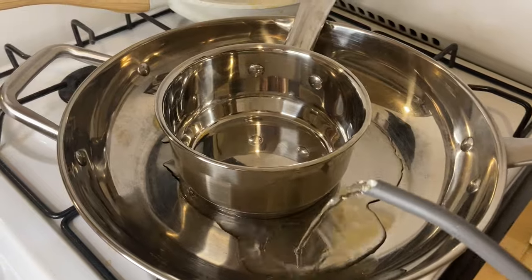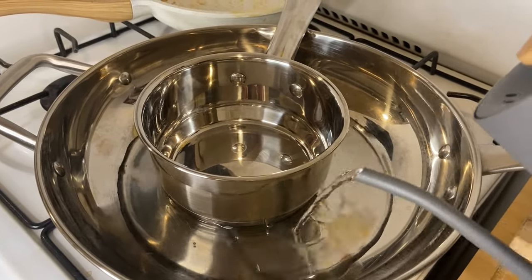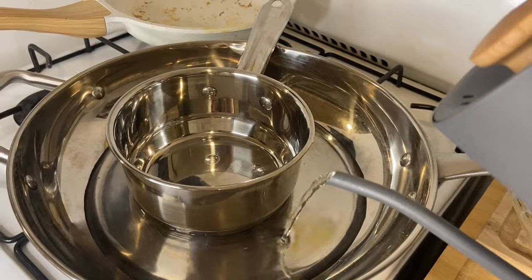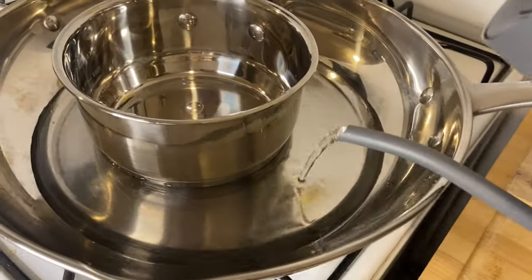First things first, I am prepping this to melt the chocolate. I don't have a microwave so I have to do it on the stove, and to make sure that you're not burning your chocolate you do want to do it in a double pot like this, with water in the outer pot, which is what I'm doing.